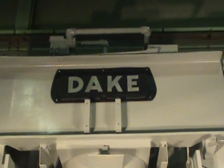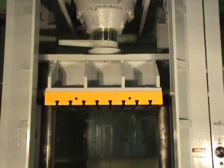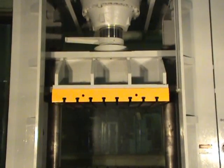This is a 500-ton Dake two-post H-frame hydraulic press. Album machinery number 3927, model number 23287.